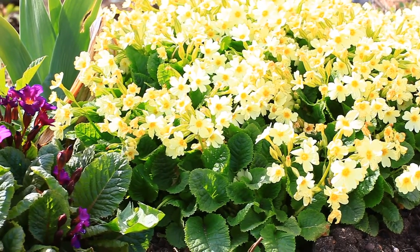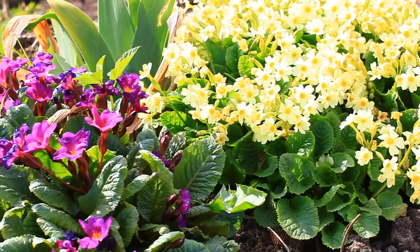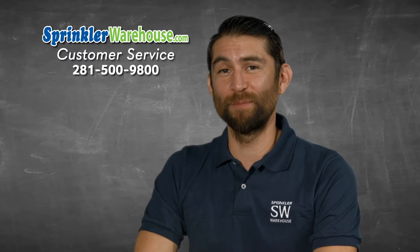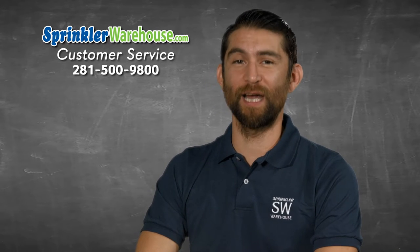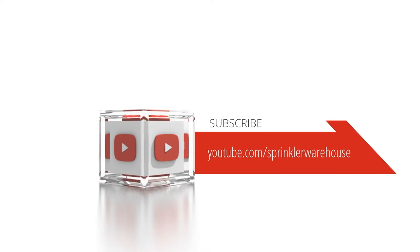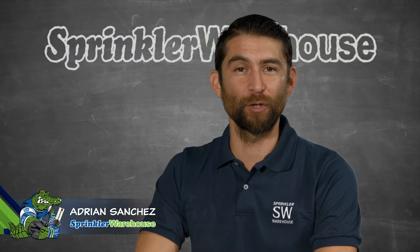Remember, Sprinkler Warehouse has everything for your irrigation needs, so your trees, lawn, flower beds, and gardens are lush and beautiful. Questions? Chat with one of our incredible customer service agents on sprinklerwarehouse.com — they really know their stuff and they will get you squared away. Subscribe to our YouTube channel for helpful tips, tutorials, and general sprinkler instruction. For Sprinkler Warehouse, I'm Adrian Sanchez, your Sprinkler Warehouse Pro.